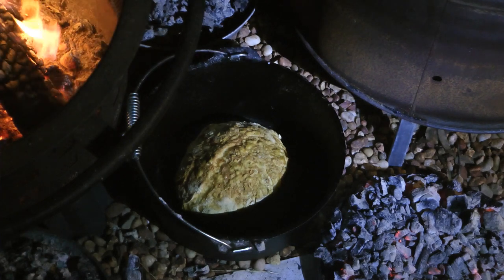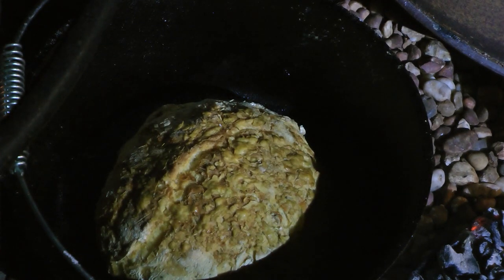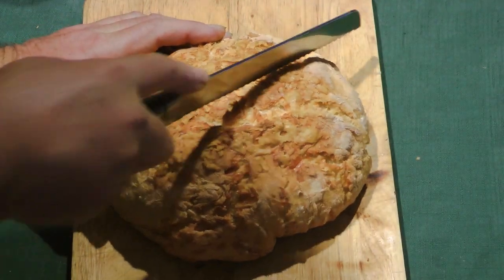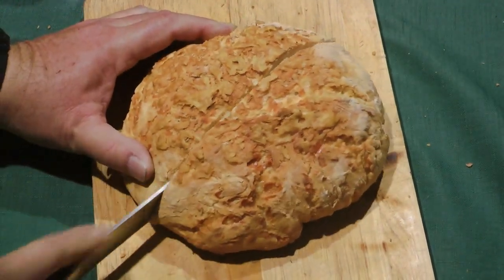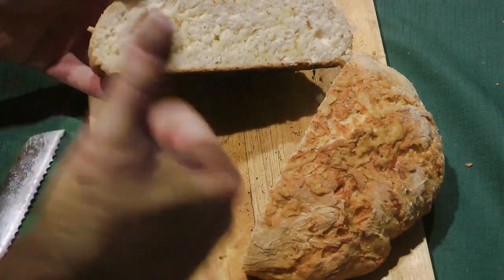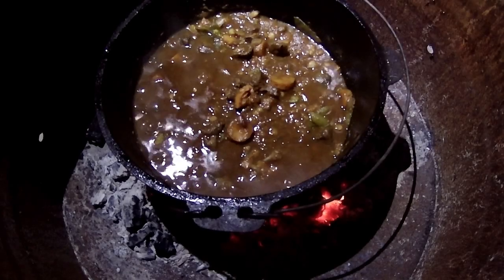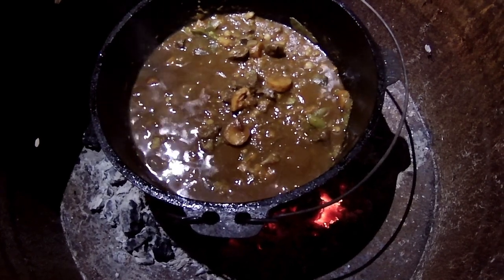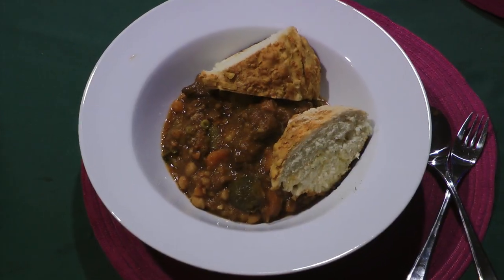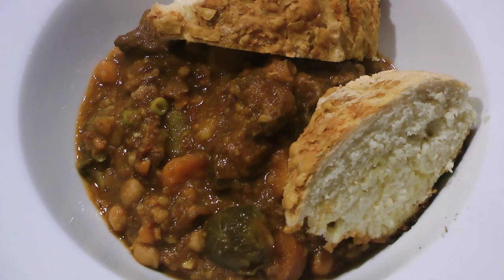Oh yeah, look at that! Yeah boy! That's what you want — look at that bad boy! That's what I'm talking about baby. That is coming along lovely now, just about there. Look at that sensation — mate, if that doesn't get your world rocking I don't know what will.